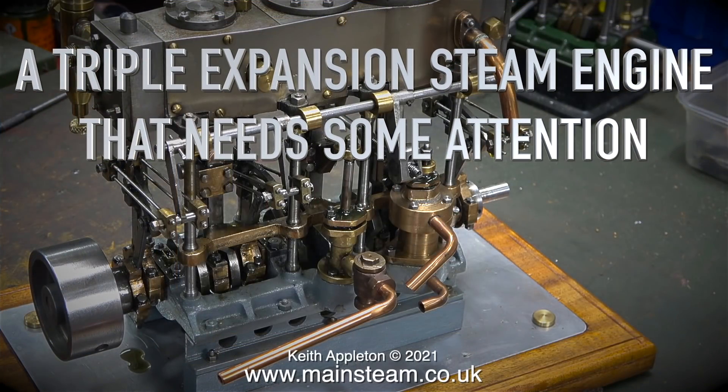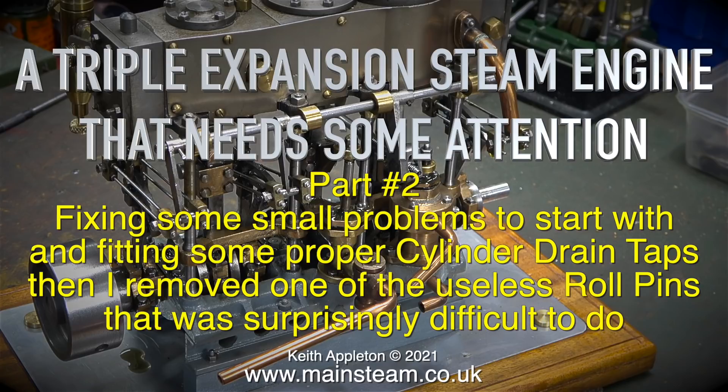A triple expansion steam engine that needs some attention. This is part 2 of the introduction, fixing some small problems to start with and fitting some proper cylinder drain taps.